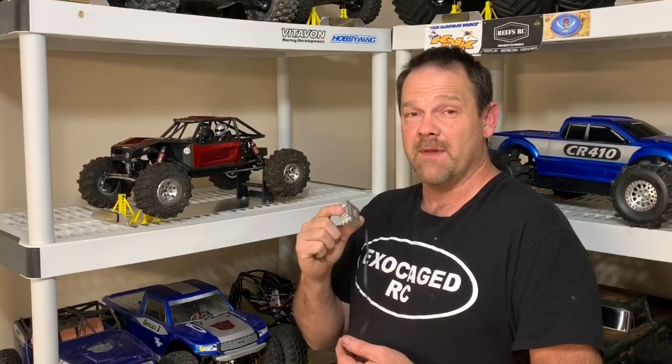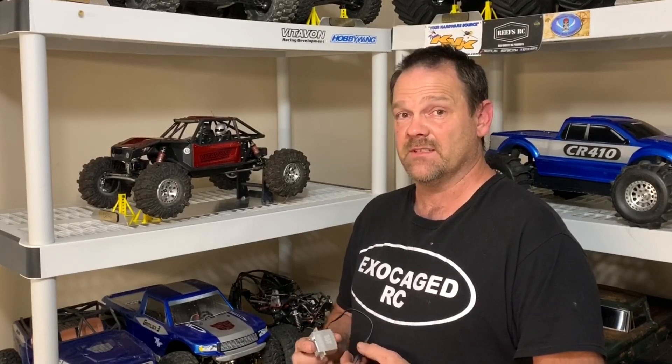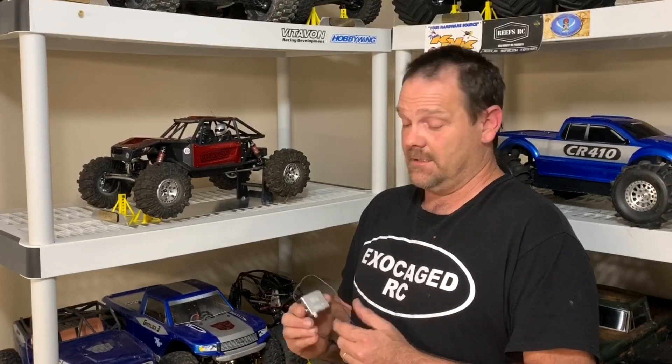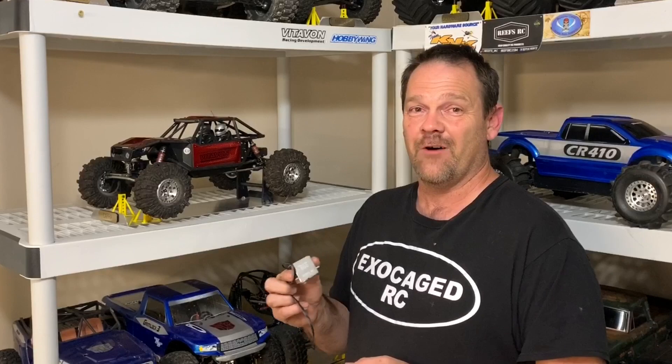This thing is nice. Make sure you take a look at the description — there are links to get this servo. Order them directly from Reeves or any Reeves distributor or any authorized retailer of Reeves products. Maybe they'll have these in by the time you see this, as of the recording anyway. This is one awesome servo. Thank you all for watching.